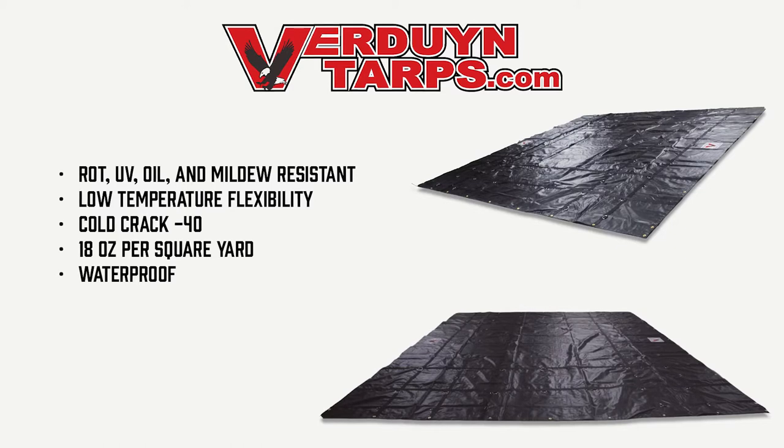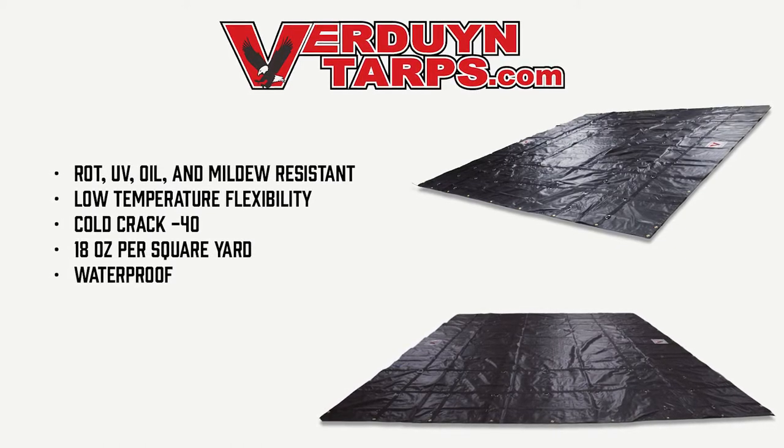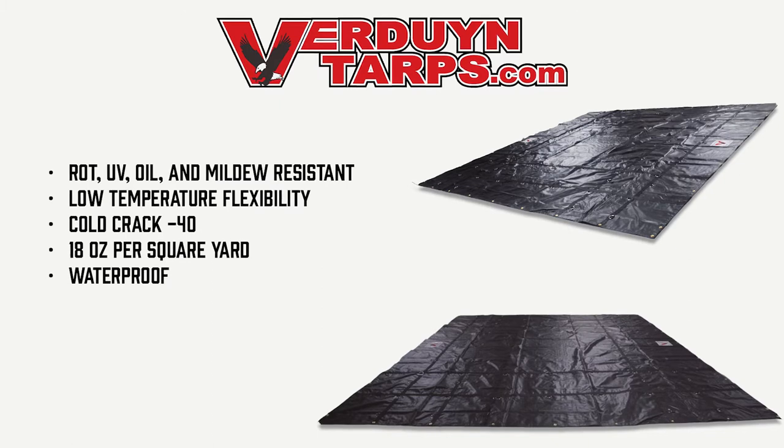It is wrought UV, oil, and mildew resistant. Our 16x16 tarp performs incredibly well in low temperatures — it has a cold crack of minus 40. Our tarps are made out of 18 ounce black vinyl material and have a 20 mil thickness.